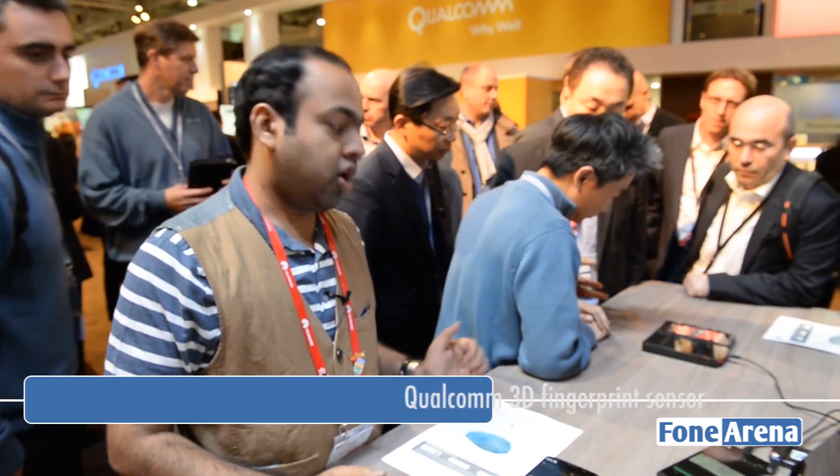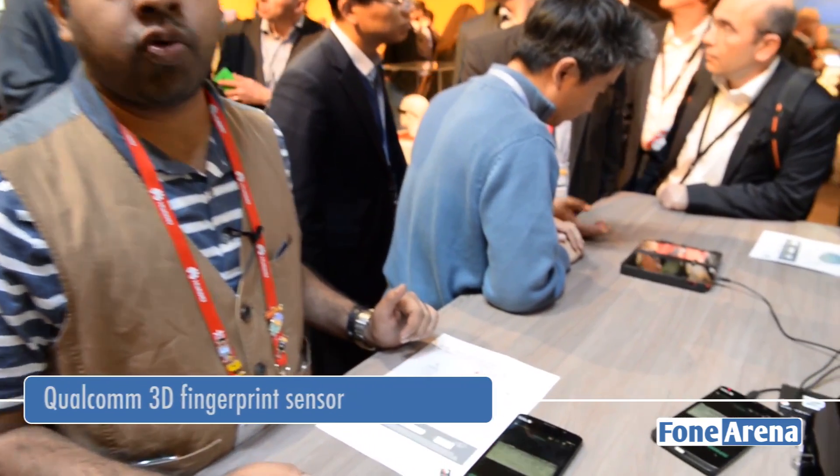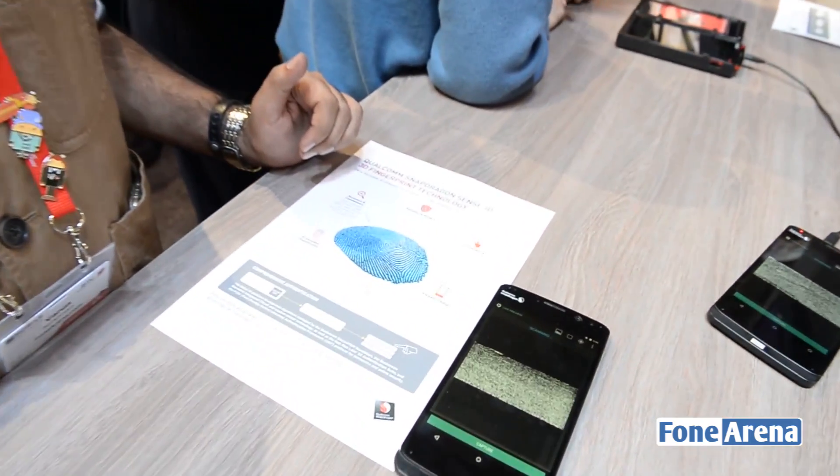Hi guys, Ronan here from 499. We're quickly taking a look at the Qualcomm Snapdragon Sense ID 3D fingerprint technology, which Qualcomm announced here at Mobile World Congress 2015.